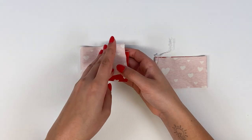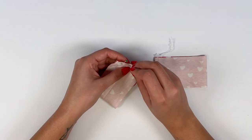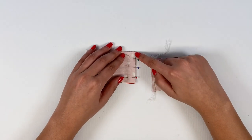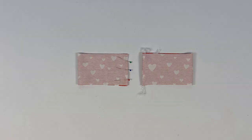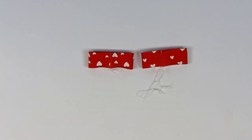For the long sleeves with cuffs, fold the cuffs lengthwise with right sides together. Pin the ends together and stitch at 7 mm for children and 1 cm for women. Then fold the cuffs wrong sides together vertically and press well.